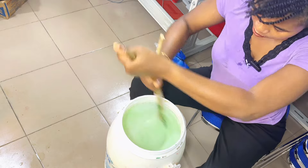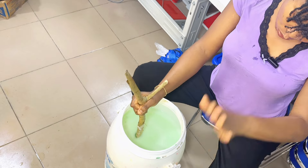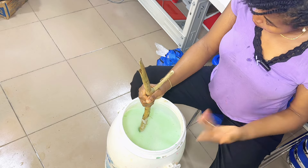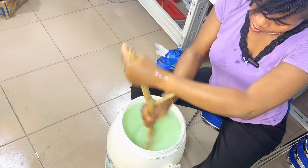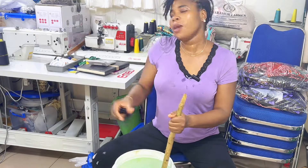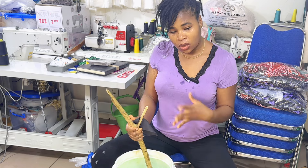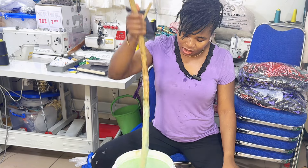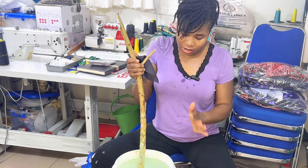Turn very well, cover it, and leave it to sit for 24 hours before you start using it. I'm going to cover it now and tomorrow — Sunday — I'll come back and show you. Guys, we are done. I'm sweating! Make sure you put in your effort when turning — it's all about the turning. Turn very well until everything dissolves. You can see it's still foaming now, so leave it for 24 hours.